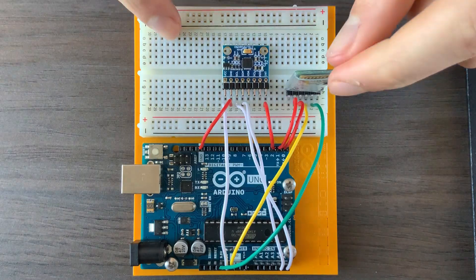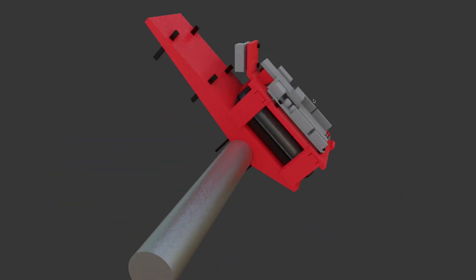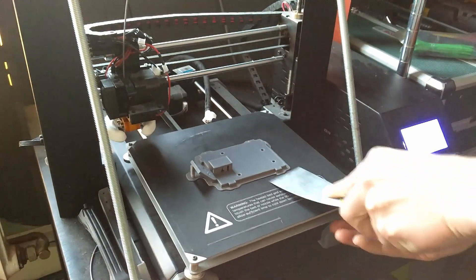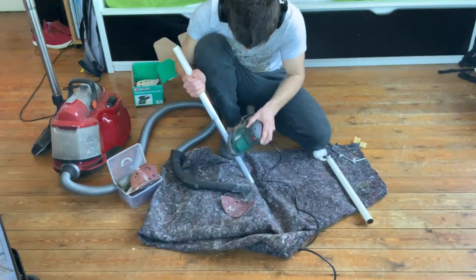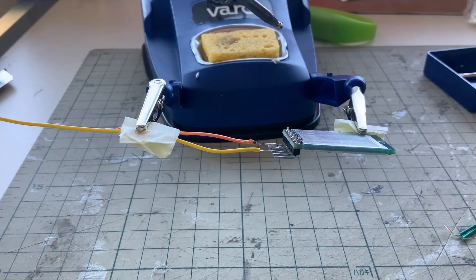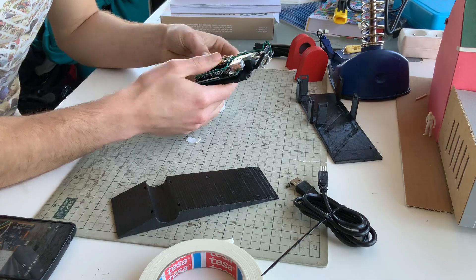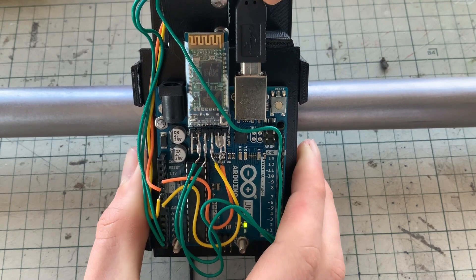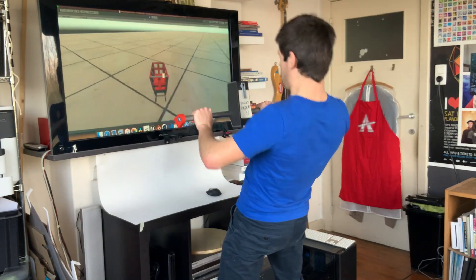Now that all the components worked great together, it was time to make it look like a real shopping cart handle. Let's go! Look at this authentic wonderful shopping cart handle. If you gave this to a toilet paper hoarder, I'm sure they wouldn't see the difference.